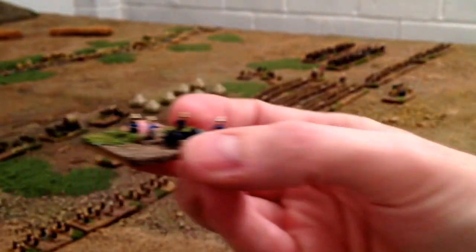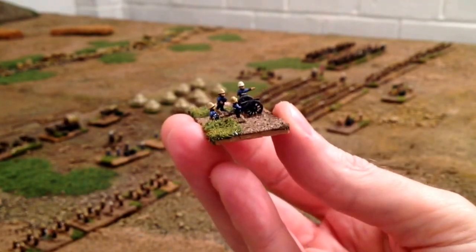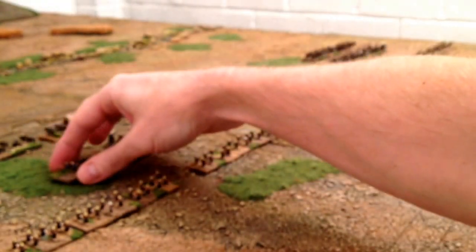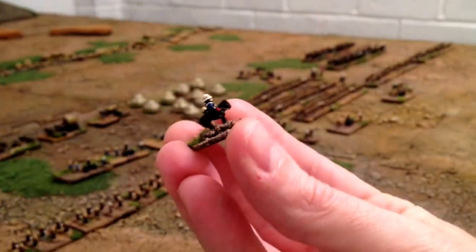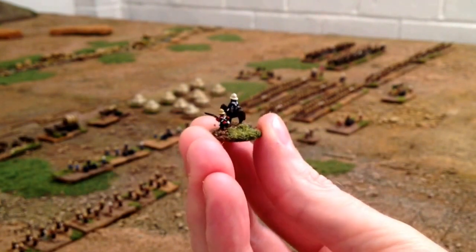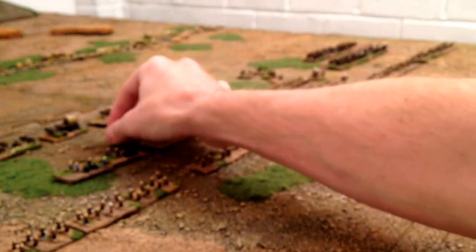And then we've got artillery - irregular six pounder field pieces, got four of those there. And then we've got just an excess cavalry commander that I popped on a penny to make them into a command stand for the artillery.